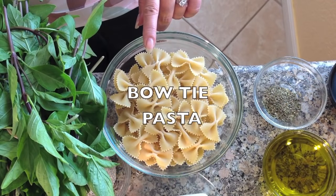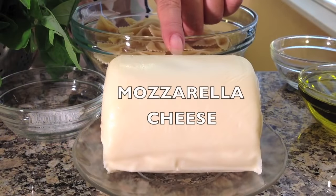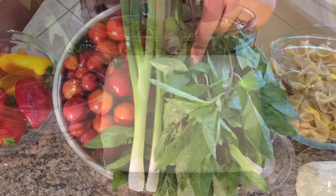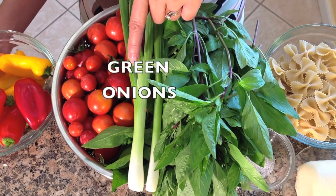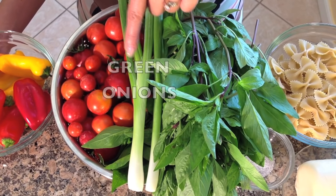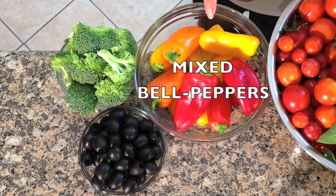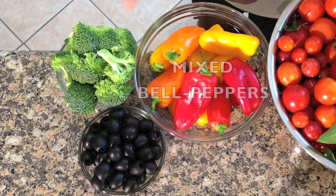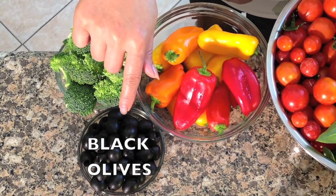For the pasta salad you will need bow tie pasta, kosher salt, mozzarella cheese, fresh basil, green onions, cherry tomatoes, mixed bell peppers, broccoli, and black olives.